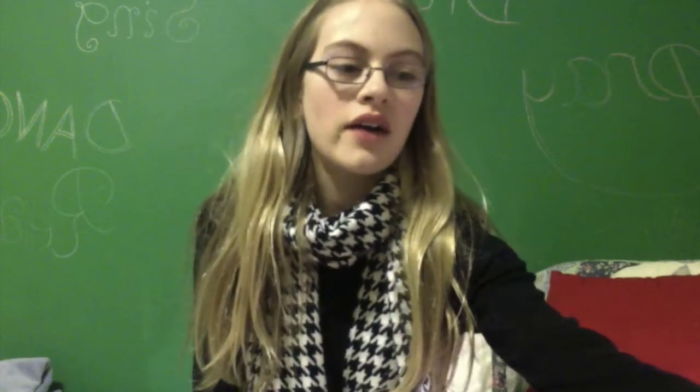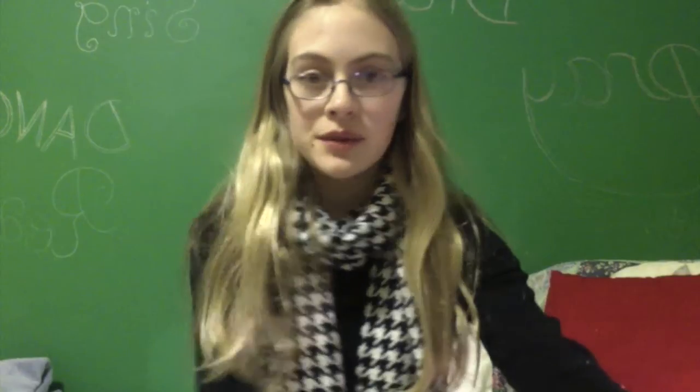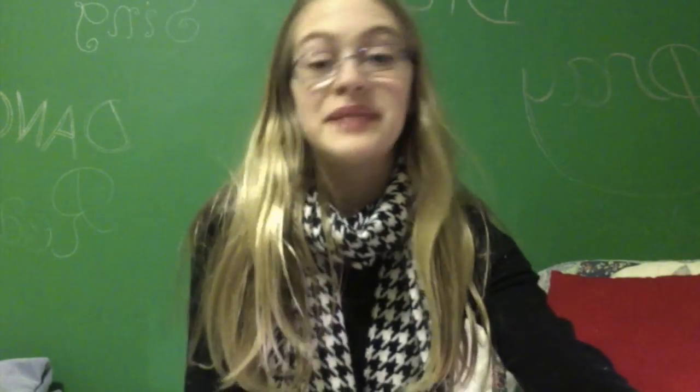Hello and welcome to Period Attire Talk Time. I'm Tara and today I'll be telling you my thoughts on the Meluna Menstrual Cup. I made a review before, but these are my updated thoughts.